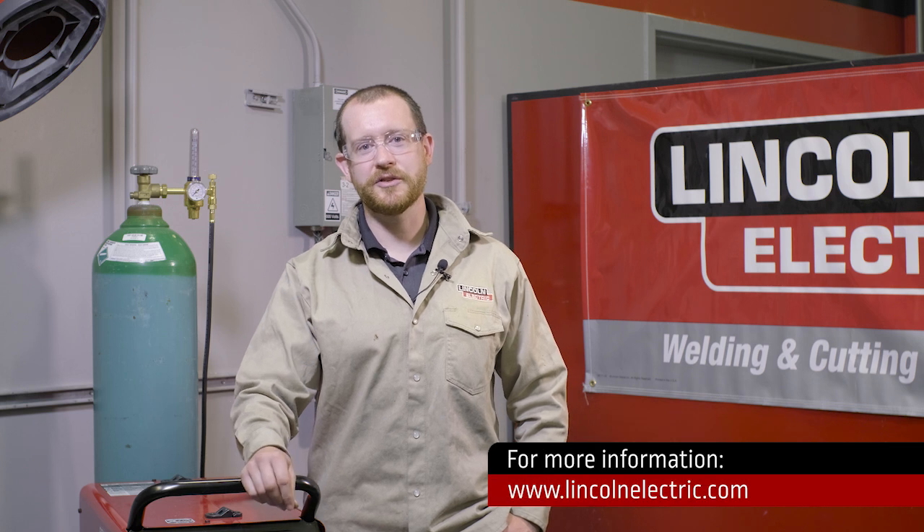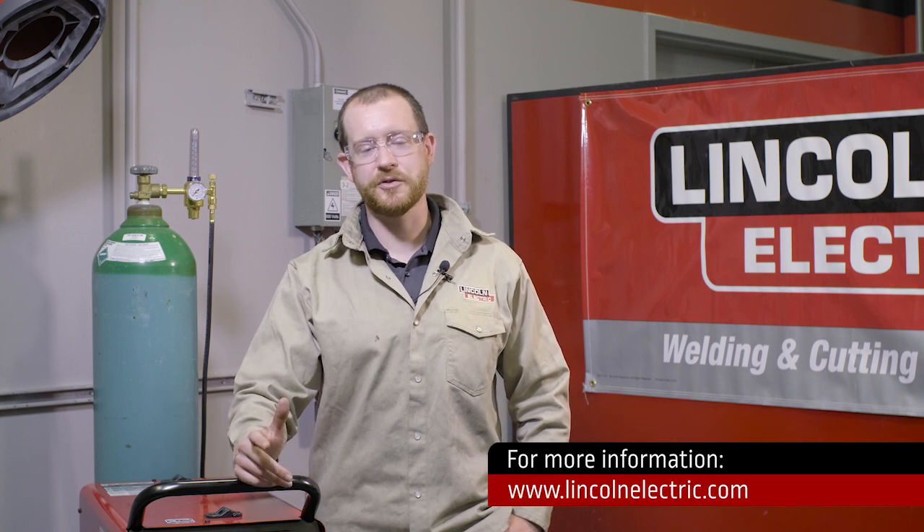For more information, reach out to us and one of our Lincoln Electric specialists can help you find the best solution. Contact us at lincolnelectric.com.